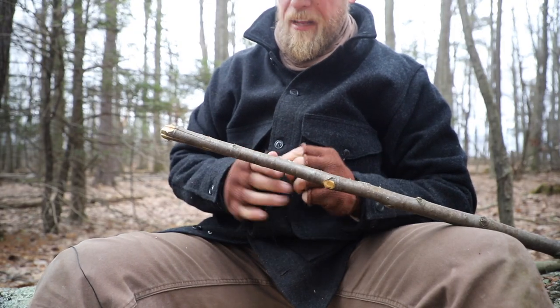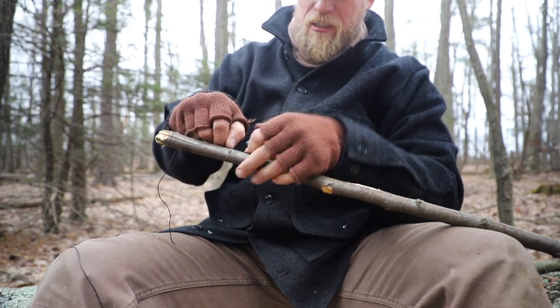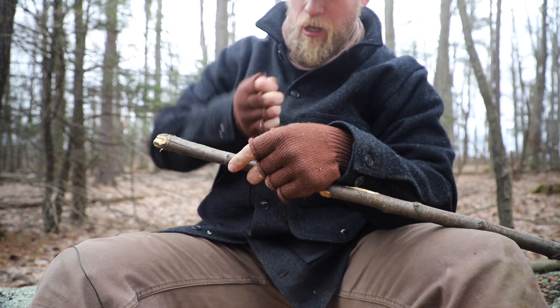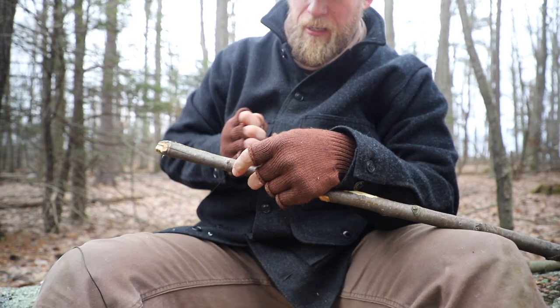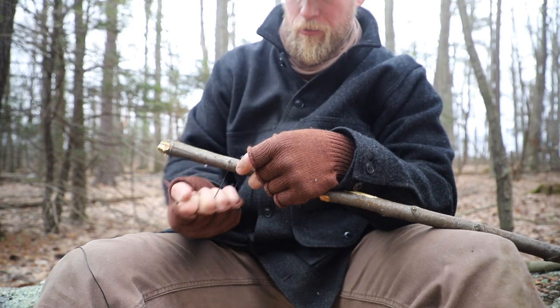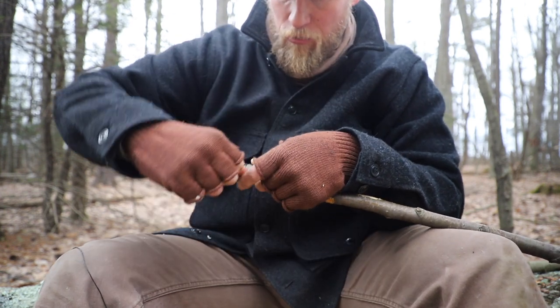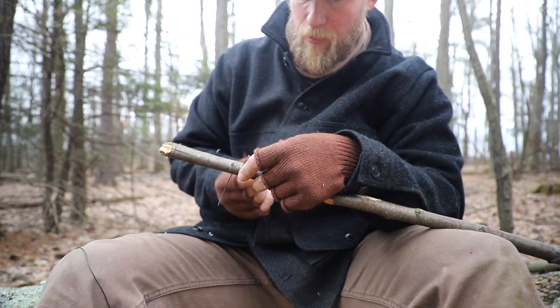Next is really simple. We're going to go down below where we split out and place a straight lash. The reason I like to do this is that it allows these pieces to split down to a certain point and not go any further. It doesn't have to be a lot of lashings — just a few wraps around will get the job done.